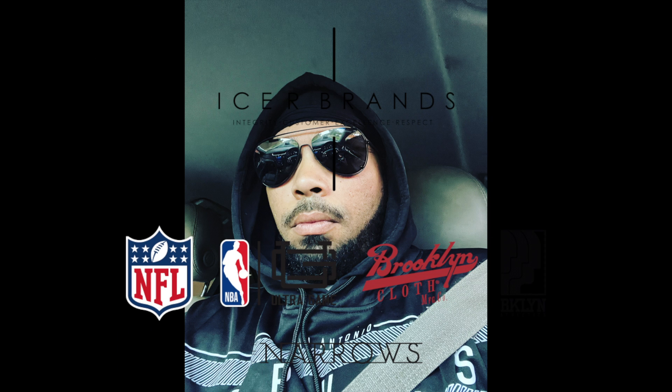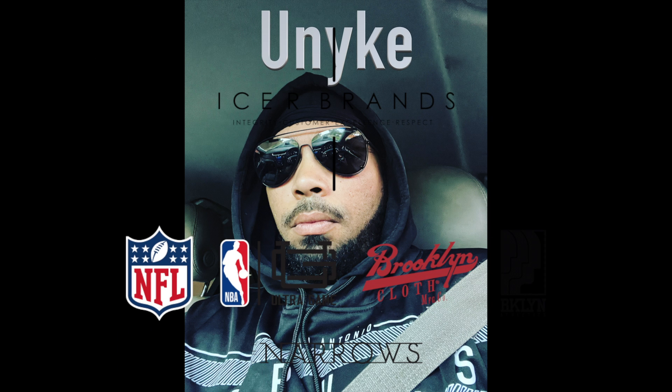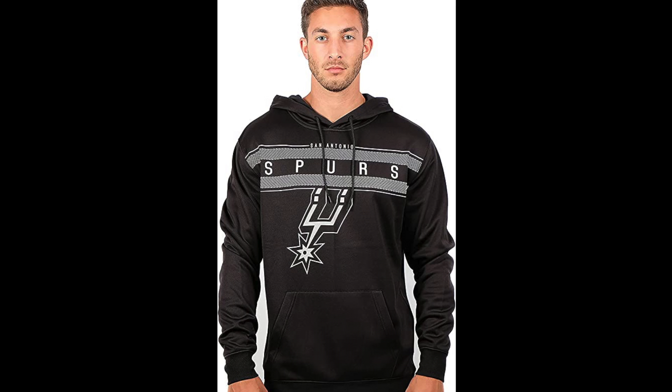What is up everybody, you are live with Unique, and today we got a product review for this Spurs Ultra Game Hoodie. I'm gonna give you my impressions and how I feel about this product.